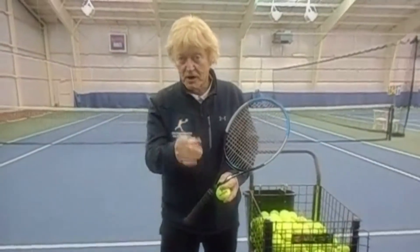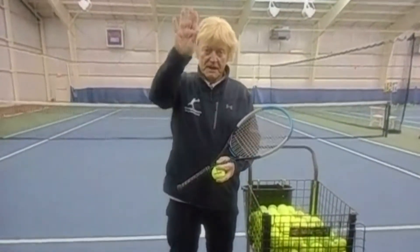Hello, I'm Dr. Byron Bucky Phillips, your tennis pro. The topic for today's video is supination to pronation.